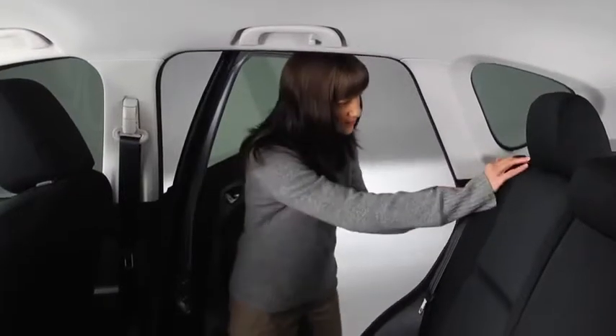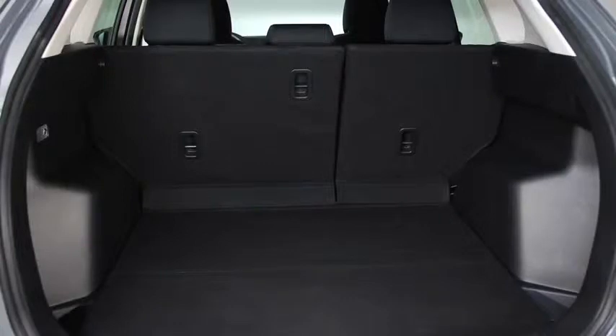To fold the seats, push the rear seat back knob down. Depending on the position of the front seats, it may be necessary to remove the rear seat head restraints in order to fold the rear seats.